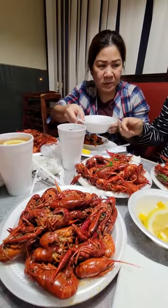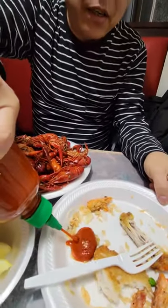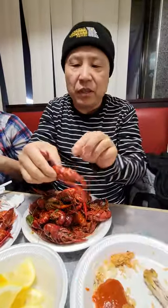We're at the Asian buffet again. This is a new China buffet and look at what we've got — all kinds of crawfish here, four plates. And when I eat crawfish I like to put a little bit of sriracha here. This is the way you should eat crawfish right here.